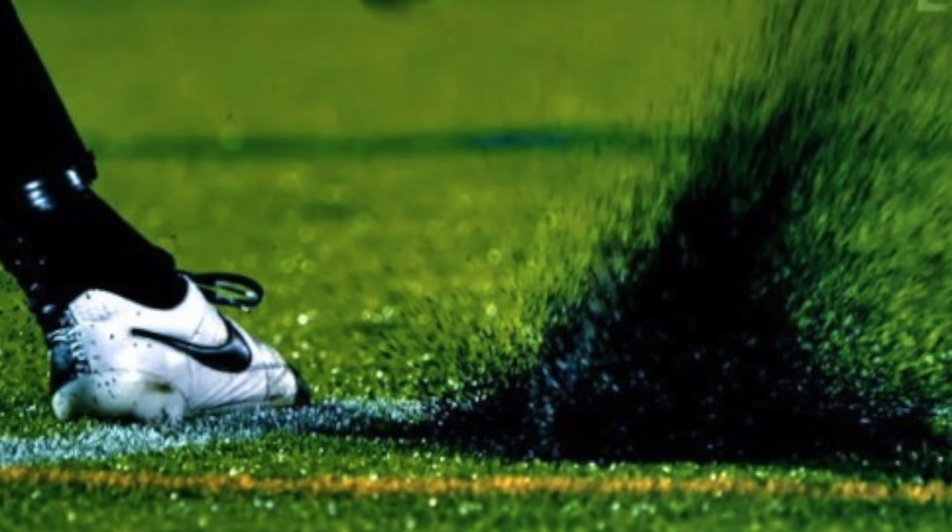If you've ever fallen or slid on artificial grass, you know that it can tear up your skin. The reason for that is because it's a very harsh, abrasive surface. For that same reason, AG fields can be very tough on your boots, which is why if you play almost exclusively on artificial grass, it's worthwhile — not just from a durability perspective, but also from a safety and performance perspective — to invest in some AG boots.